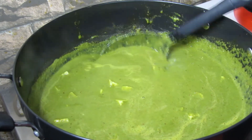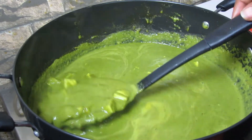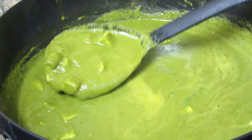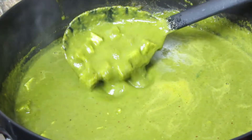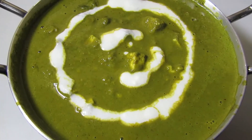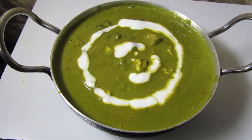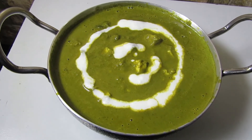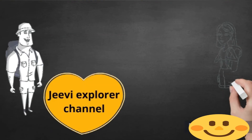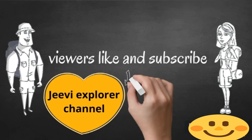If you feel the gravy is too thick, you can add a little more water to get the right consistency. Stir it well and finally the delicious palak paneer is ready! Enjoy it with some roti or rice on the side, and you can also spread the gravy on dosa — it will be very tasty. Thank you.